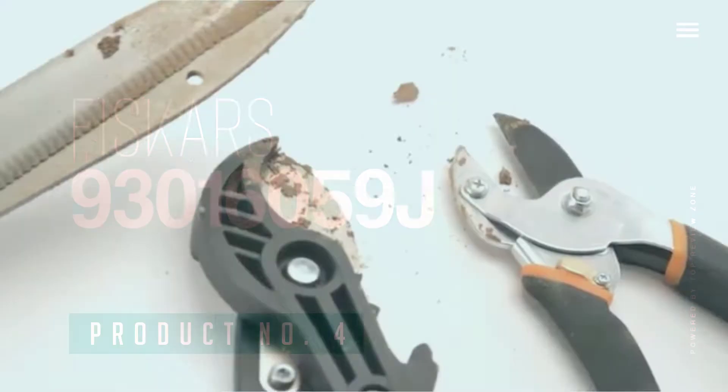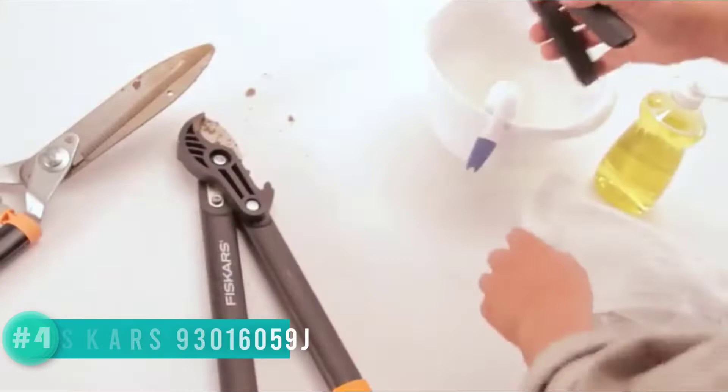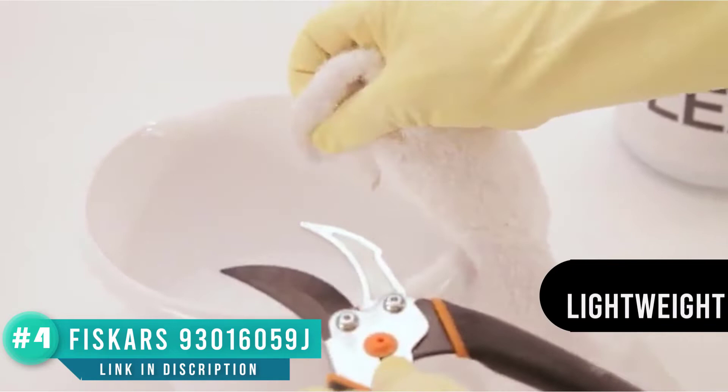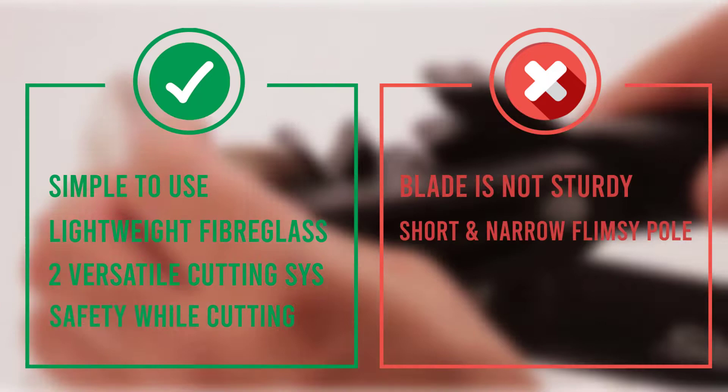Number 4: Fiskars 93016059J. The notable thing about the Fiskars landscaping pole is that it's made from lightweight fiberglass, hence it weighs only 4.3 pounds. It has two versatile cutting systems: you can cut branches 1 inch thick with a precision ground steel pruner, and to cut thicker branches at height, use the power of the 12-inch double grind saw. The pole is small with only a 12-foot pole length. It has an advanced double locking system that ensures safety while cutting at 12 feet height. The odd-shaped design also renders it difficult for straight cutting, and we found that we struggled to tackle branches on a slant.